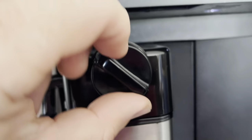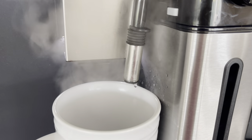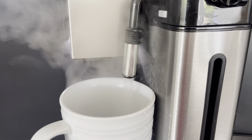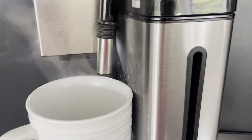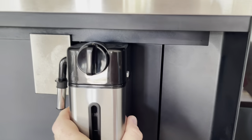Once again, since we used the milk dispenser, we have to rinse it out and put it back in the fridge for the next guest.